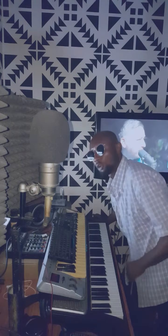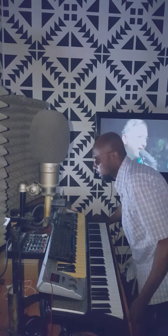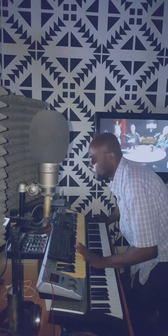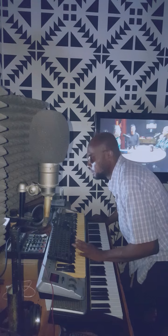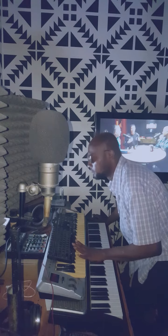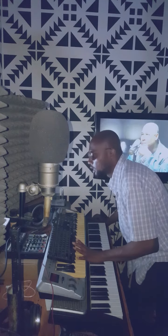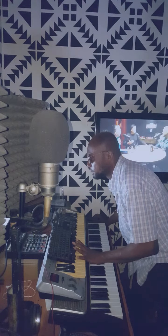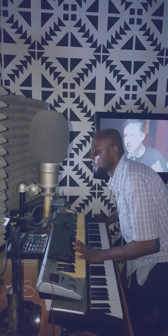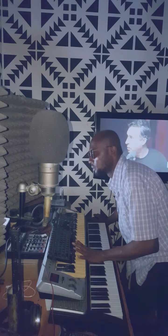So let me add effects on it now to see how it sounds. 'I know, I know, I know.' Let me add the lead vocal: 'When I open my eyes, things that I see.'